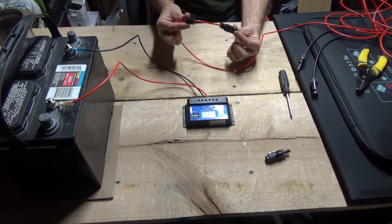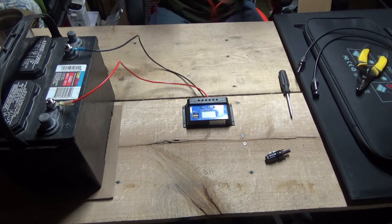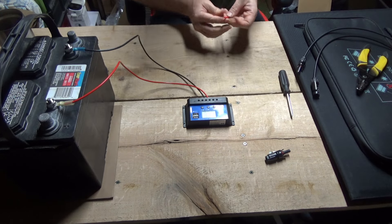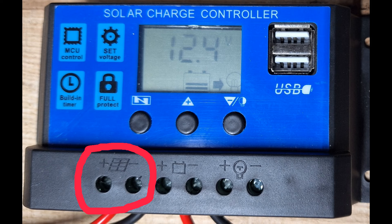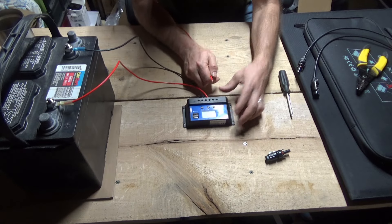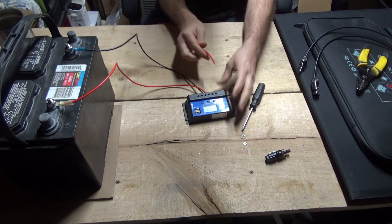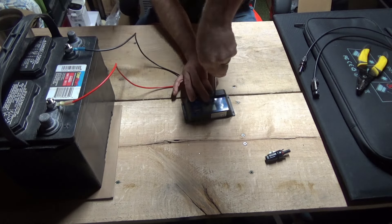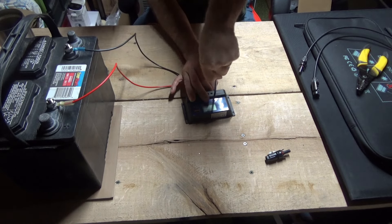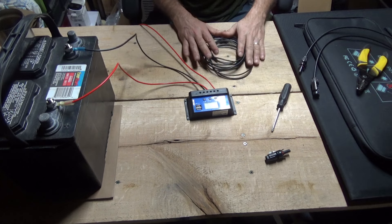Once snapped, slide the cap up and screw it on nice and tight. Then run the other end of that wire down to the charge controller. There's a solar panel symbol on the charge controller, with a plus and minus. Put the positive wire under the plus terminal. Make sure your wire is straight with no loose strands, hold it in place, and screw it down nice and firm — good and snug. Don't overtighten and break anything.